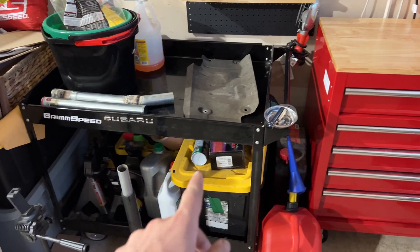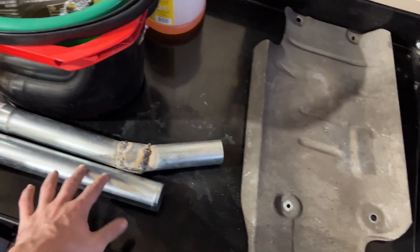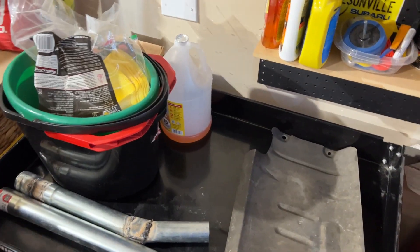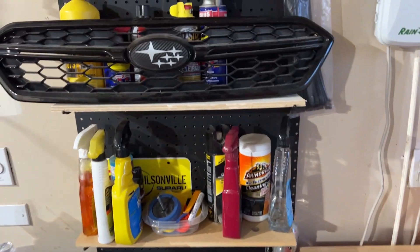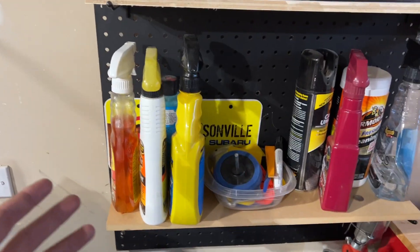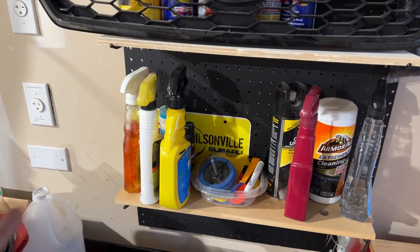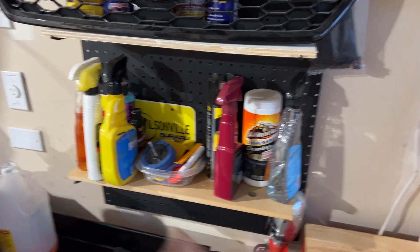I've got some oil, spray paint, jack stands — everything's off the ground. I have a handful of detailing stuff, a project for the Miata that's going to be an exhaust video shortly. There's washer fluid and miscellaneous stuff. This is the undertray for the Miata and the exhaust heat shielding. I also jerry-rigged a shelf with a WRX grille and varieties of fluids and sprays. The cheap detailing stuff I use on the Miata since that's going to be a race car.